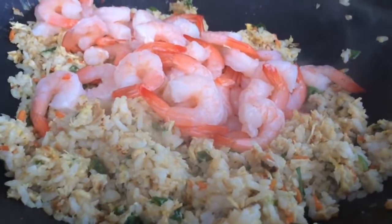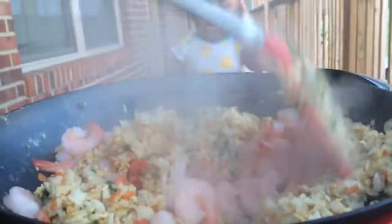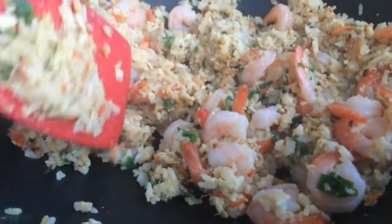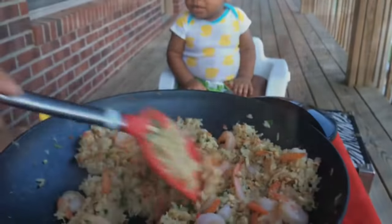The star of the show just arrived — we're going to add one pound of shrimp. We're just going to mix that shrimp in there very well. This is the point where we add our sauces: sesame seed oil, hoisin sauce, and soy sauce. After we get that to our desired taste with our sauces, we're just going to go ahead and put our rice in bowls.